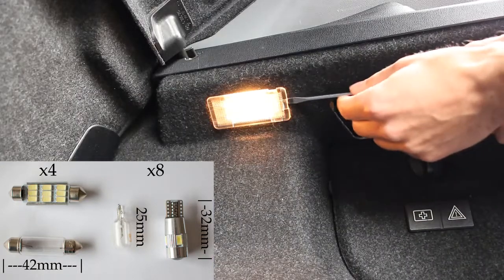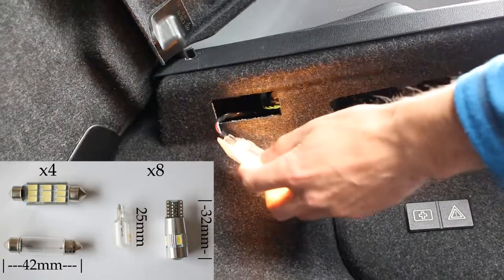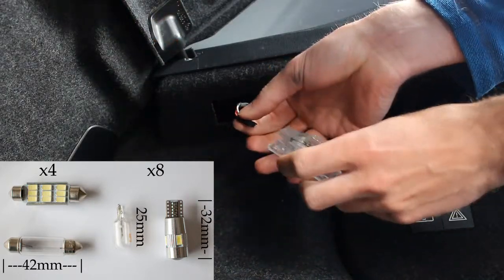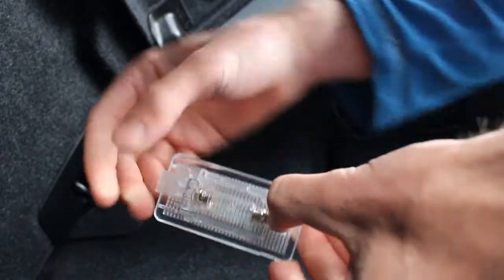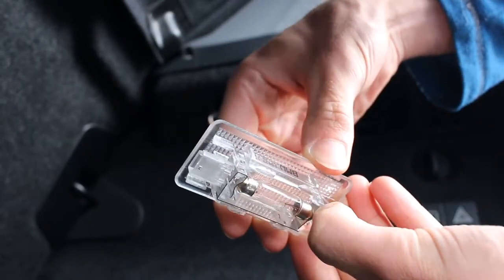Actually changing the bulbs over themselves is relatively straightforward. In the boot, take a screwdriver, just wiggle it on the end there and it pops out quite nicely. Then just unplug it — you want to do that quite quickly so the bulb doesn't get too hot. You can see these metal holders for the bulb; all you do is pull one of them out and the bulb should just fall out nicely.